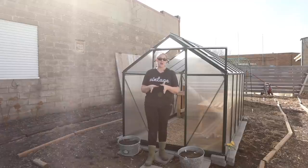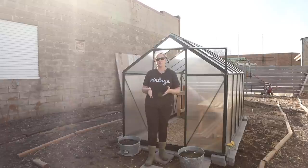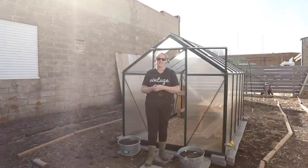For snapdragons this year I'm also going to try planting six inches apart instead of nine inches apart. Last year I planted them nine inches apart and I thought they could be a little bit closer. Since then I have seen other flower farmers plant theirs at six inches, so I'm going to give that a try this year.